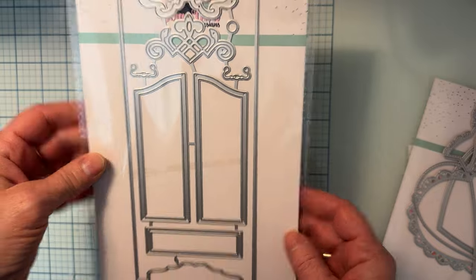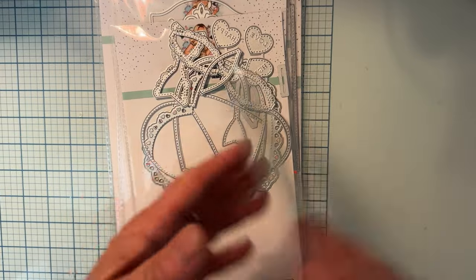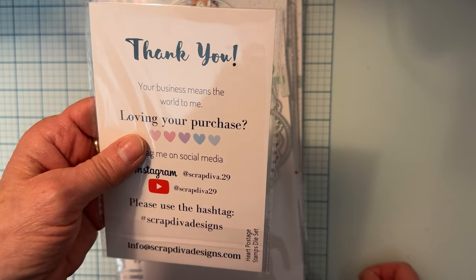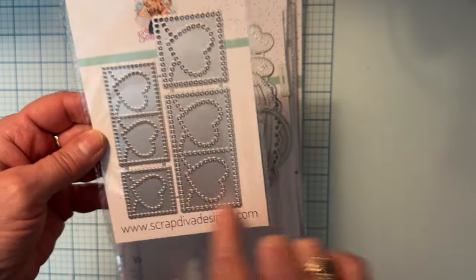We also have the Heart Mini Album and the Heart Poster Stamp Die Set. These don't cut out shapes — they just make holes.